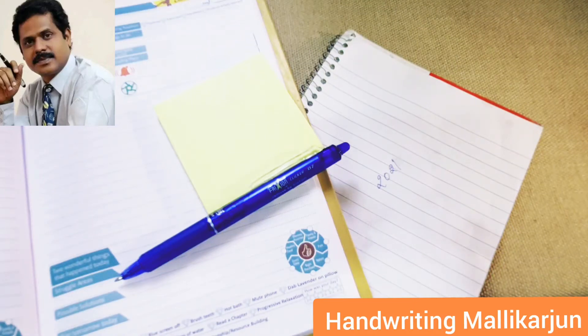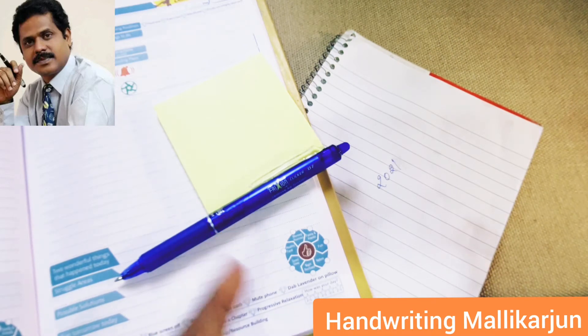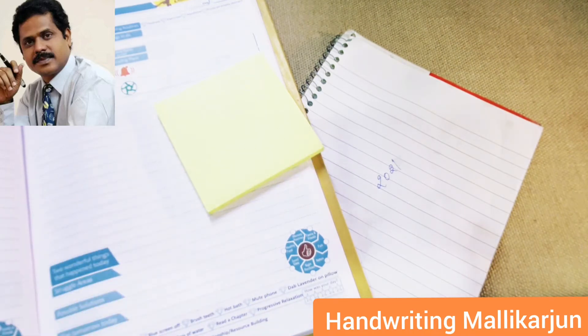Hello everyone, this is handwriting Malik Arjun and today I have come with a special pen. This is the Pilot Frixion pen — the name is inspired by friction. The speciality of this pen is you can write something and you can erase.